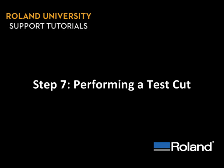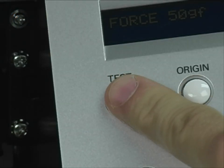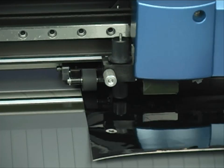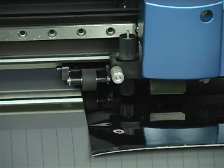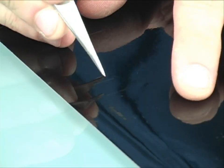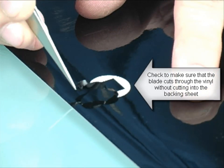Step 7: Performing a test cut. You're ready to cut! Start by holding the test button to perform a test cut. The test cut is a square surrounded by a circle. This will show 90 degree angles as well as curves. It's designed to ensure proper blade offset, blade extension, and cut pressure have all been set correctly.